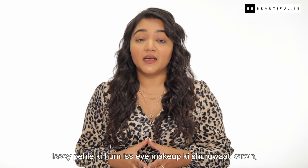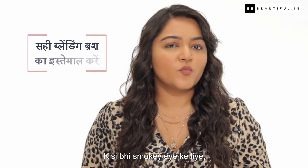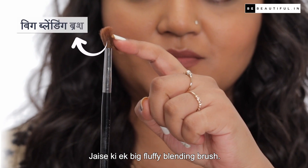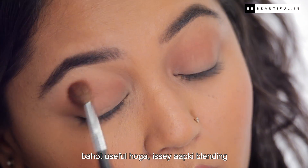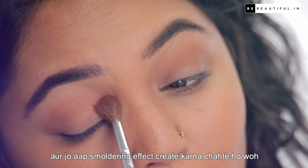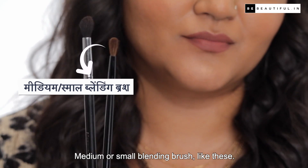Before we start the eye makeup, we need to use the right tools for a smokey eye. For any smokey eye, having the right tools is necessary. You'll want a big fluffy blending brush — this brush is very useful for transition colors to create that blended, smoldering effect with no harsh lines.